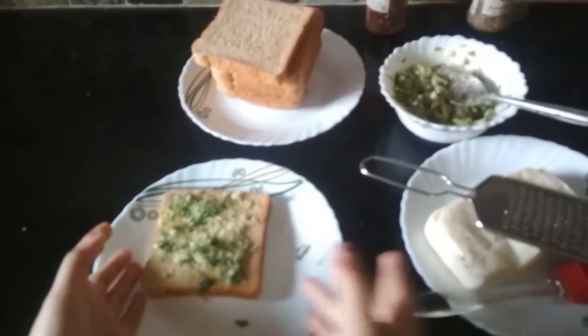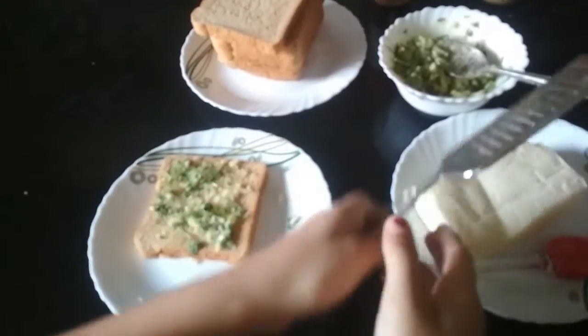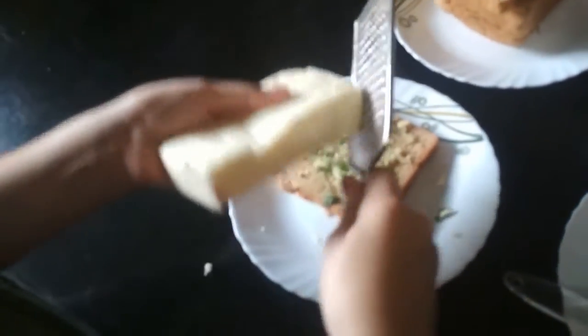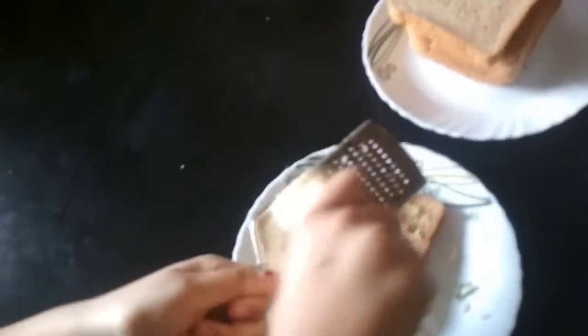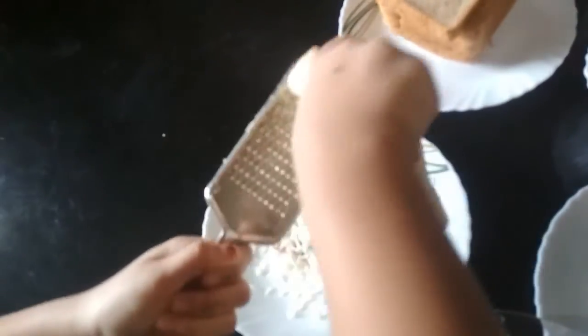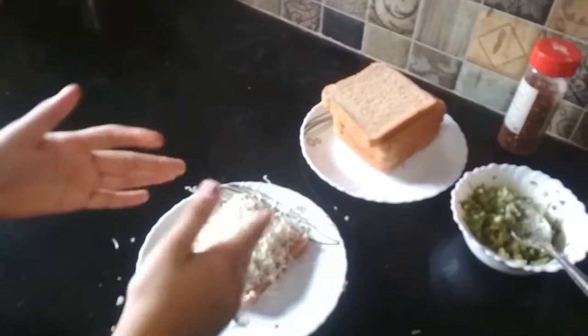I have applied the mixture on the bread. Now we are going to add some grated cheese on it. We have to apply the cheese on the whole bread. Now I have grated the cheese on the bread.